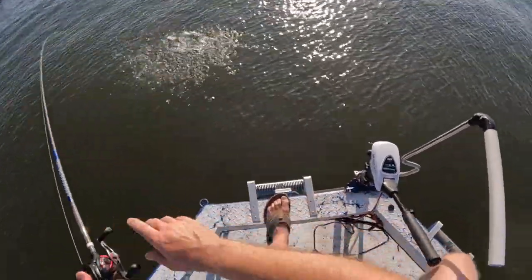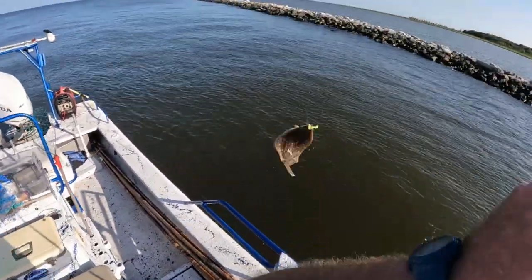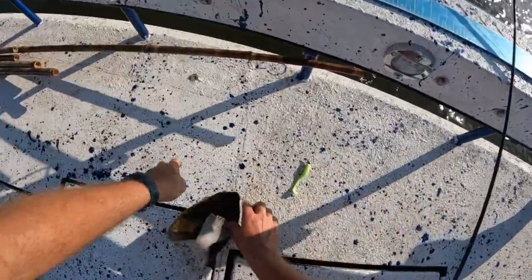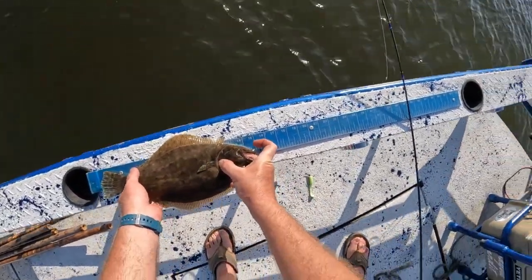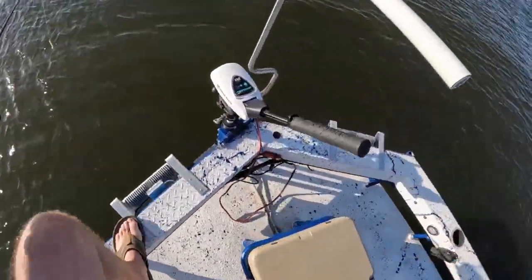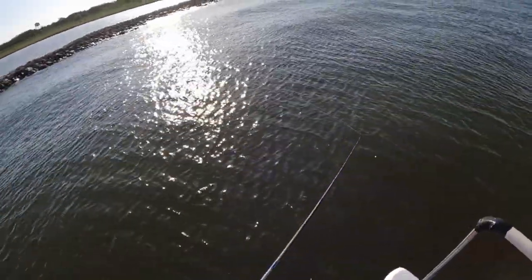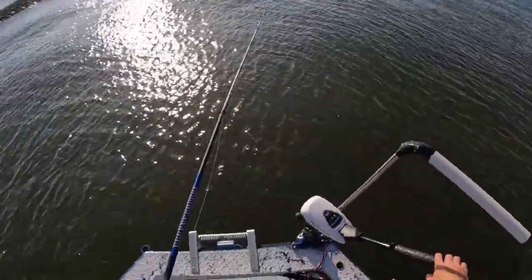Look at there — first cast y'all, very first cast! Get in the boat, come on, get in the boat! Whoo! I'd say he's about a 14 to 15-inch flounder — first flounder on the first cast. Boom, get in that box!